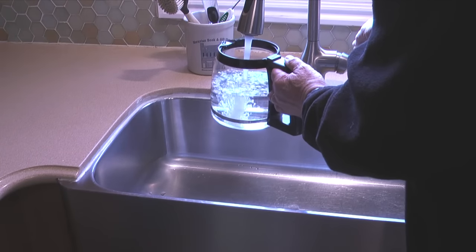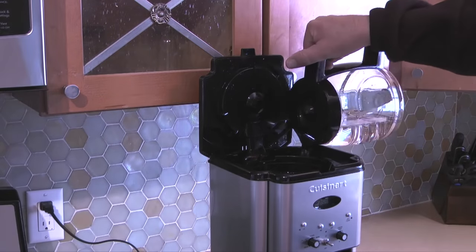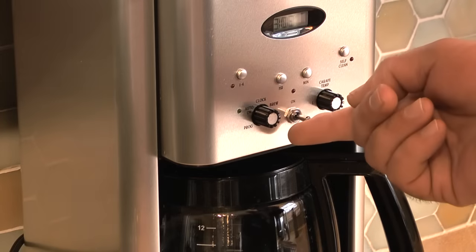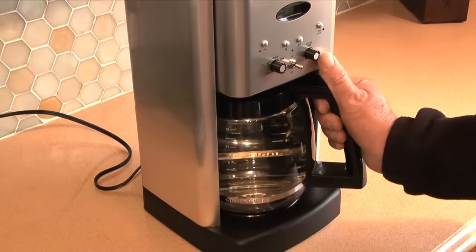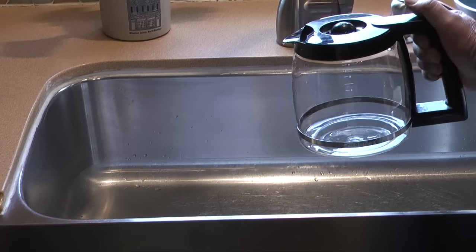The next step is to fill the carafe with fresh cold water, add it to the reservoir and run a brew cycle without coffee. When the cycle is finished I'll dump the water from the carafe into the sink and turn off the coffee maker.